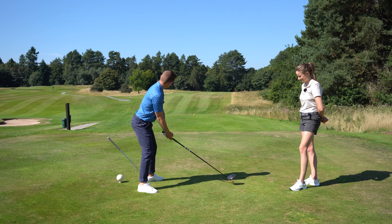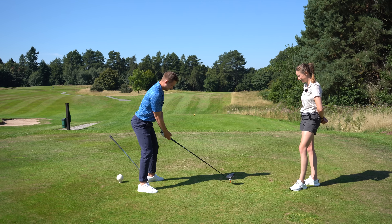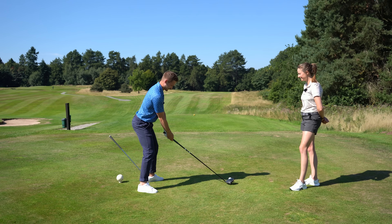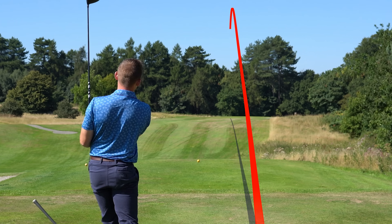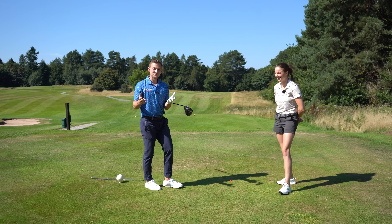Moment of truth — I'm a bit nervous about this, if I'm honest. I'd always go a lot slower to start with. Oh — straight down the middle! He's too classy. And the wedge is still in there.